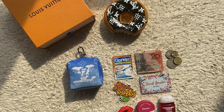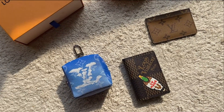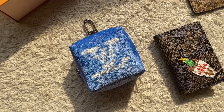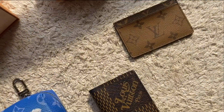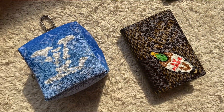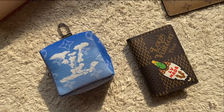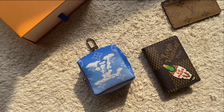Next up, I'll show you what doesn't fit inside it. In case anyone was wondering, I've got my Neverfull pocket organizer and my reverse monogram card holder — these just will not fit, even if you tilt them on their side. But credit cards on their own will fit, just so you know.